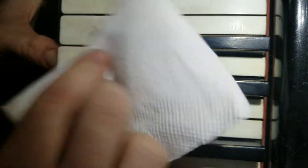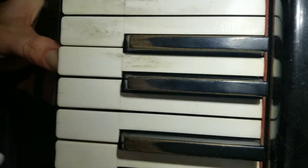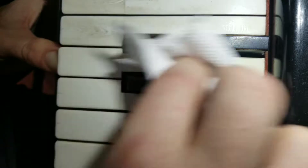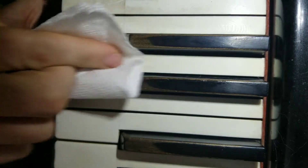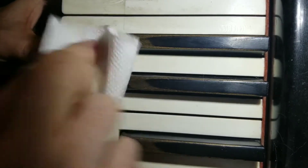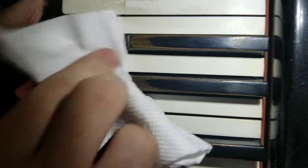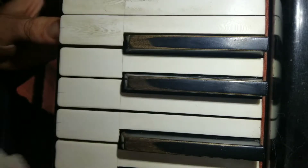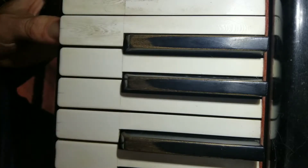If you do this every so often — I don't know, probably depends on how much you play your piano — I like to do it before it gets this bad. But if you do it every so often, water will take it right off. These are ivory keys, so there's maybe some special product you could use too, but just water and a paper towel works fairly well.